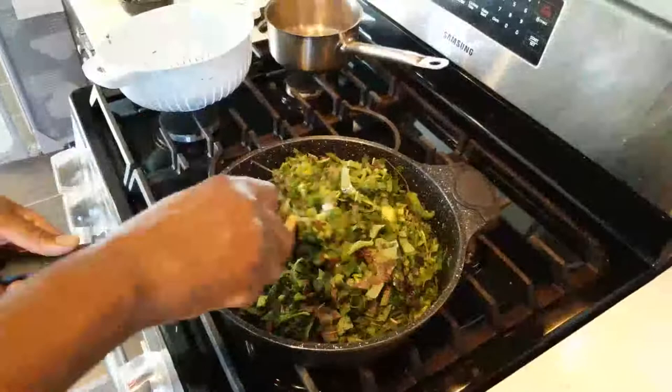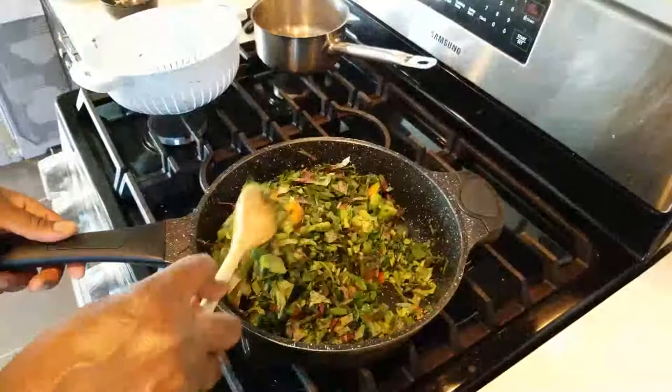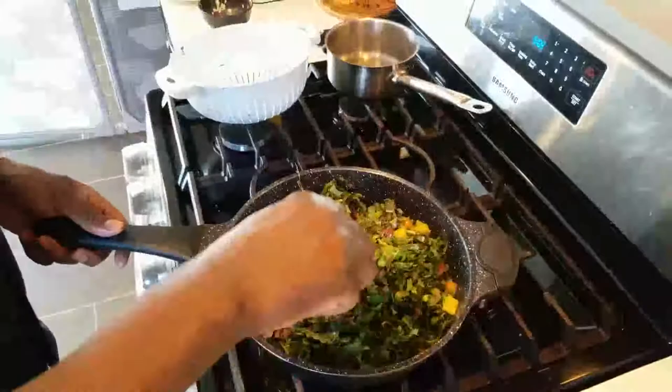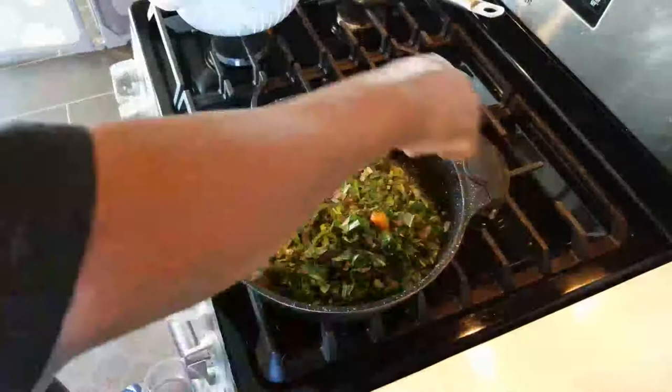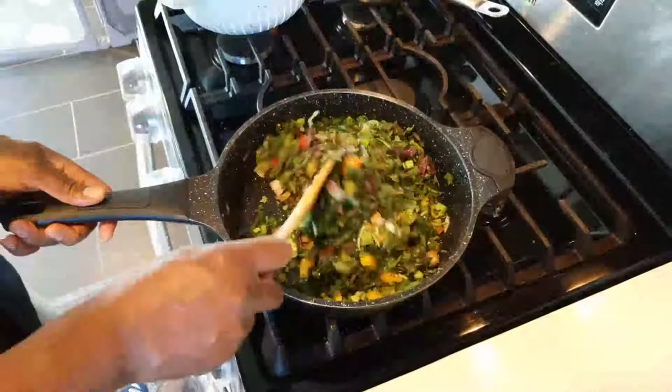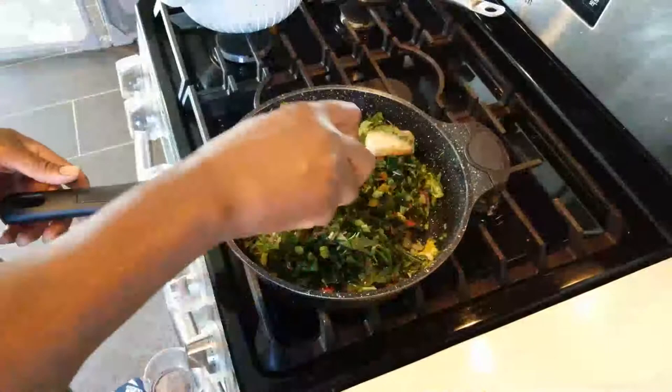Stir it around so everything gets coated with oil. Cover and let it sit for five minutes, then let it cool off a bit — you don't want to put hot filling into the fish or you'll burn yourself when stuffing it in with your hand. You can use a spoon if you prefer, but I like to use my hand the traditional way.